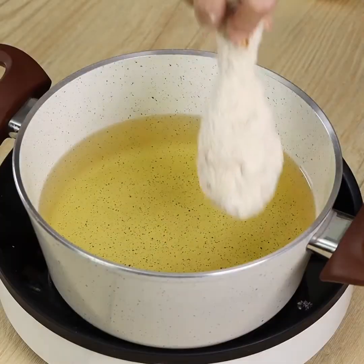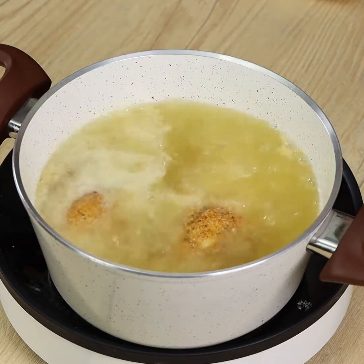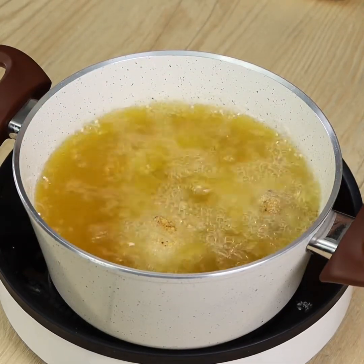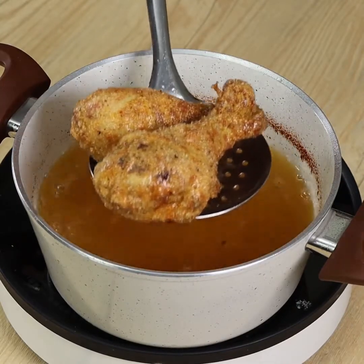In a pan on medium heat, warm up 1 liter of oil. Start frying the chicken drumsticks. As they have already been cooked, it will only take a few minutes. Then soak up the excess oil with some paper towel.